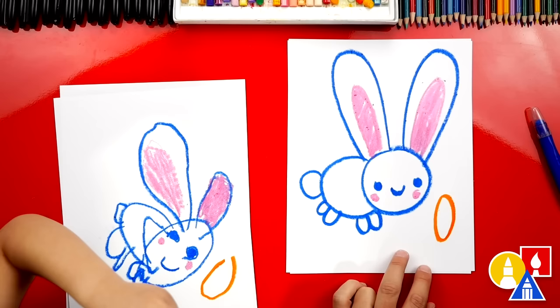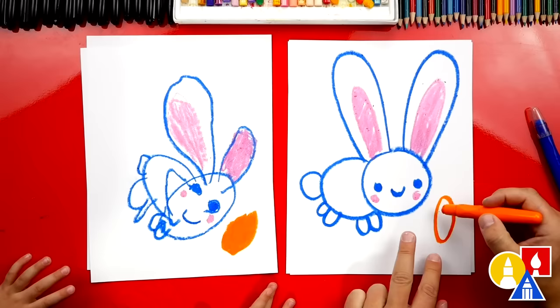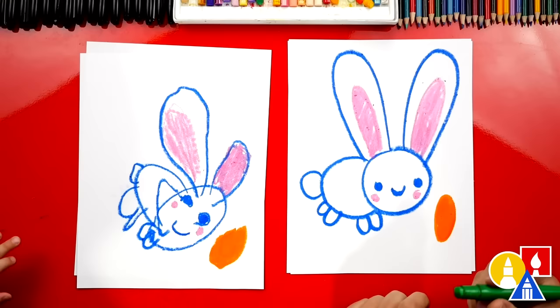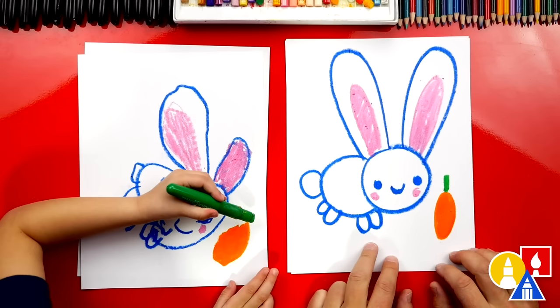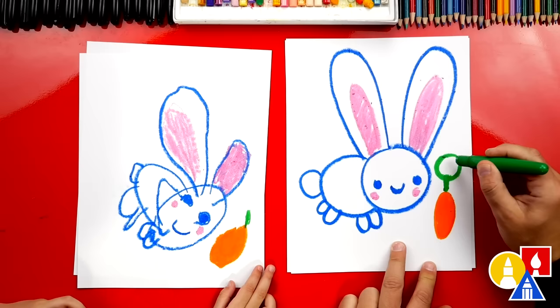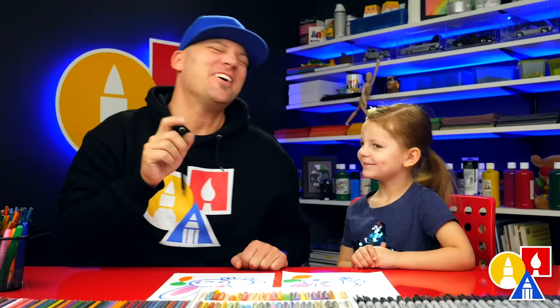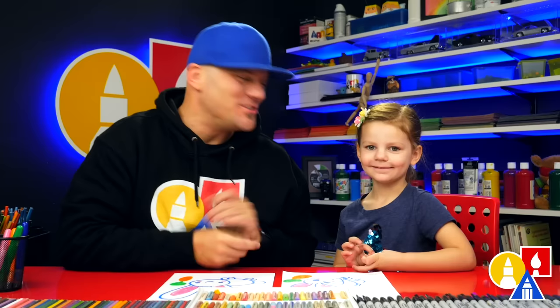Now let's switch to our green crayon for the top of the carrot — the leaves! Let's do a line coming out of the top of our carrot, and then draw a circle and color it in for the leaves. Olivia, we did it! We finished drawing our bunnies and our carrots. Did you have fun? We hope you guys had a lot of fun following along with us and drawing bunnies using shapes. We love you! We'll see you later, art friends. Goodbye!